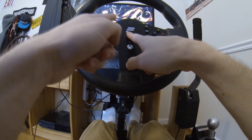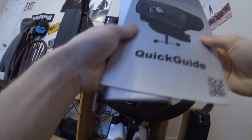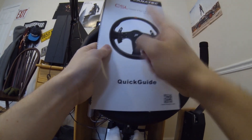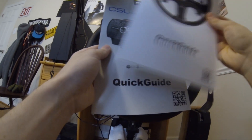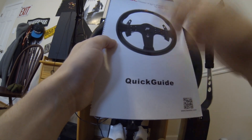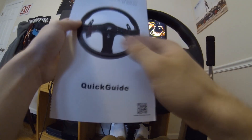First thing we're going to go through: if you guys have the quick guide — the base quick guide and the steering wheel quick guide — each wheel is going to be a little bit different on the calibration but they use similar concepts. Make sure you have one of these in hand to know the button layout, or if you don't have one, go onto the Fanatec website and download it as a PDF.